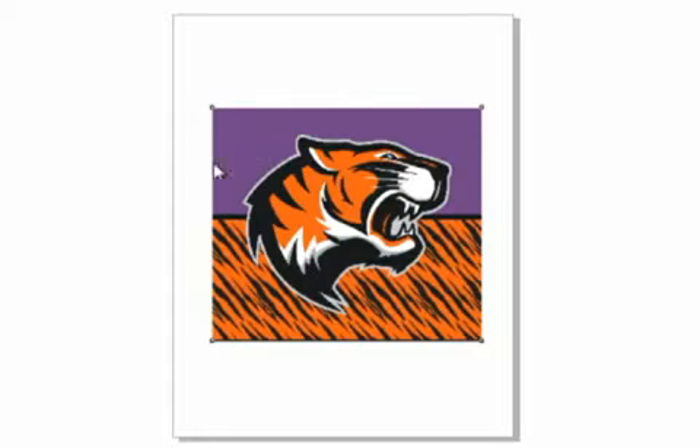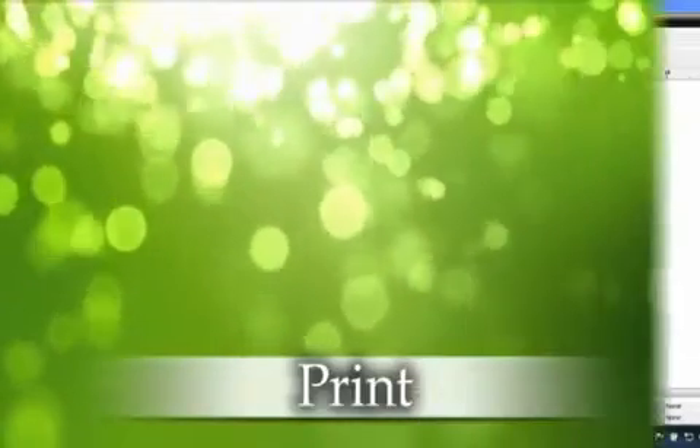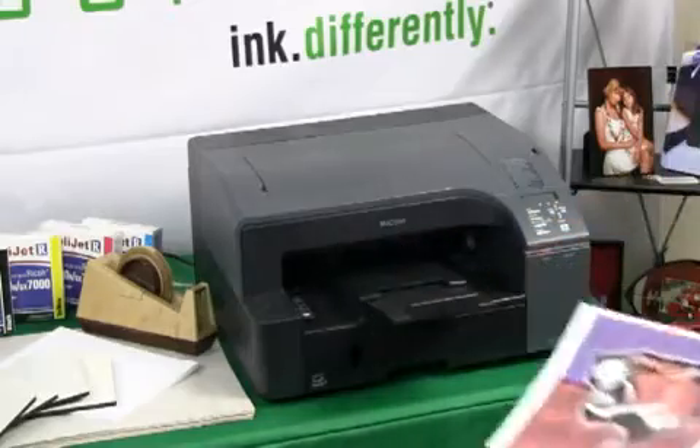When sending the design to the printer, use the proper settings in your Sawgrass color management software to ensure the best quality. Print out the image you created and wish to apply, using Sawgrass sublimation inks in a compatible inkjet printer.